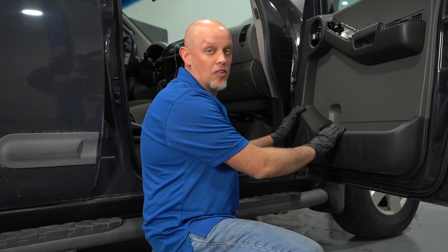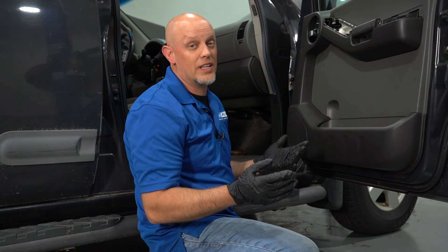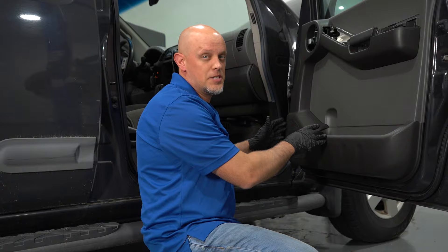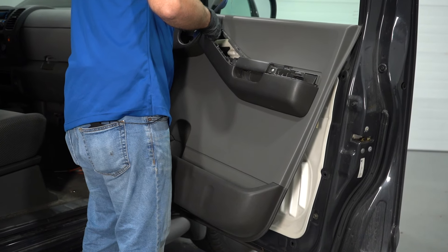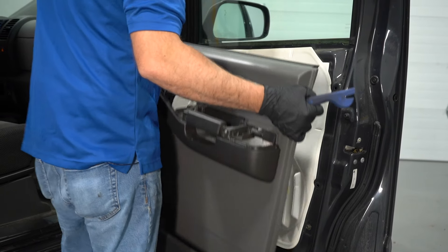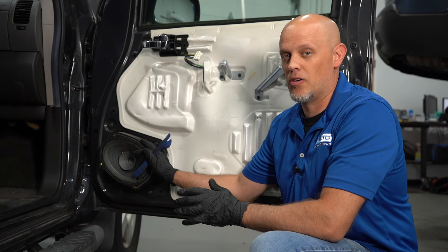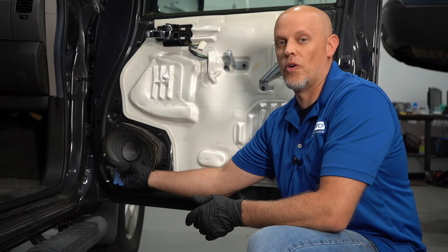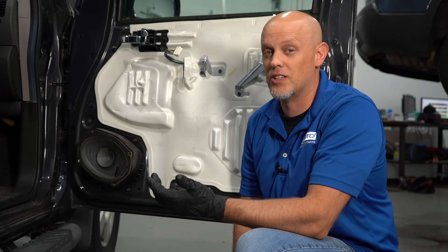Either way, we have to take the door panel off — whether you hear something bad coming from the speaker, or if we didn't hear anything at all. If it was just quiet coming from the speaker, you gotta pull the door panel off. Sometimes you can look at the speaker and actually see something wrong with it, whether it's cut or it's deteriorated. Over time they deteriorate — after about 20 years or so, you're probably gonna need speakers.